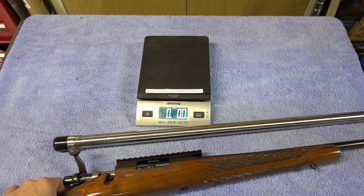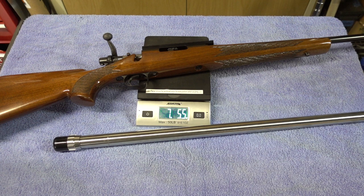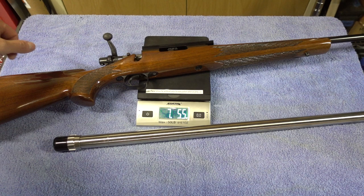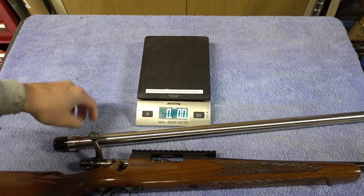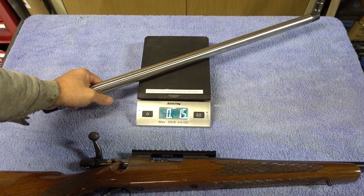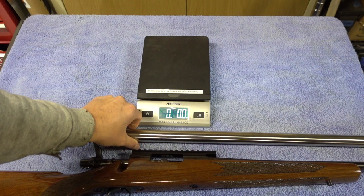The rifle weighs 7 pounds 5.5 ounces with a rail but no optic — this is an EGW 20 MOA rail. The new MTU profile 26-inch 6.5 Creedmoor barrel alone weighs 5 pounds 5 ounces. Once I re-barrel this and put it in a chassis instead of the stock, it's going to be pretty hefty. Now it's on to disassembly.